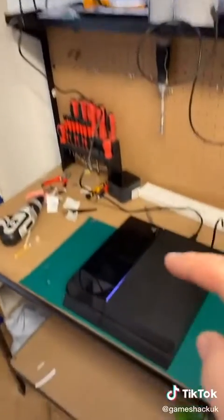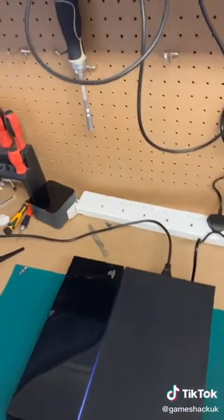After a couple of hours running your favourite game, your console is still silent and it is sorted. Thank you very much, Mark, for sending this console in.